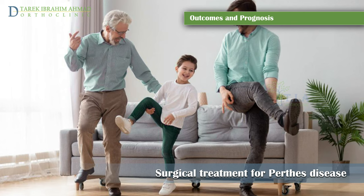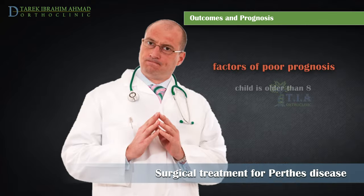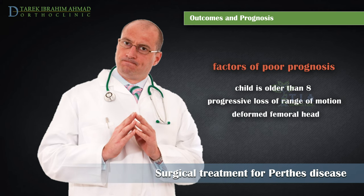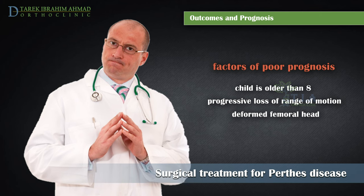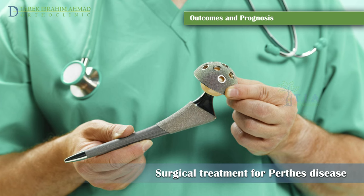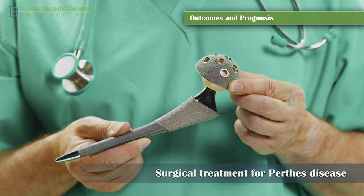When Perthes disease develops when the child is older than eight, the development of poor range of motion and the presence of a non-round femoral head even after treatment usually carries a worse prognosis. It is estimated that approximately 50% of those patients will need a hip replacement by later adulthood, between 50 to 60 years old.